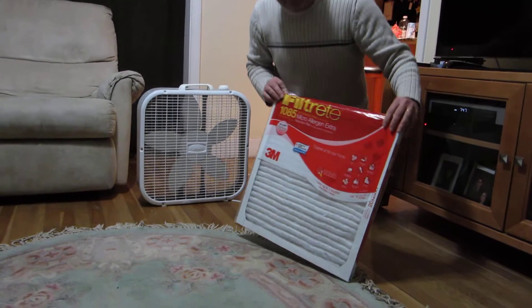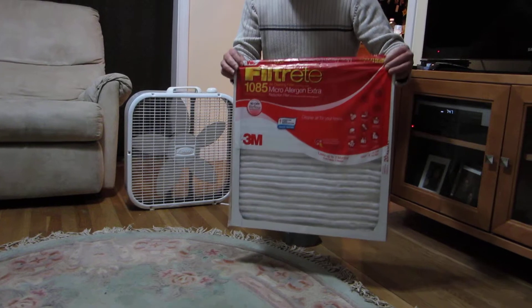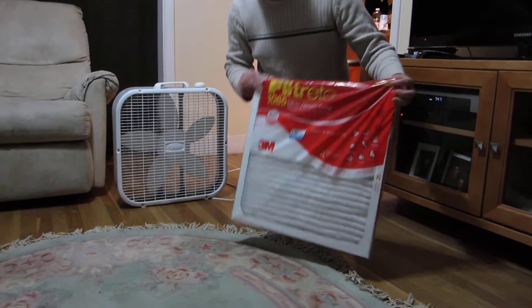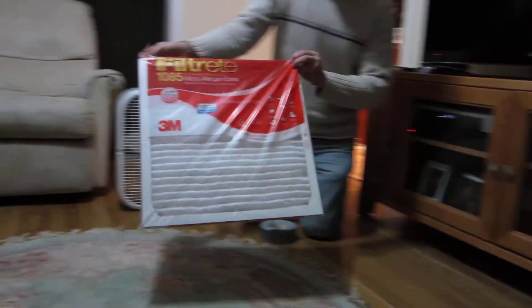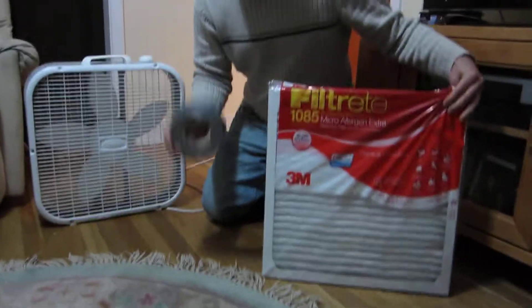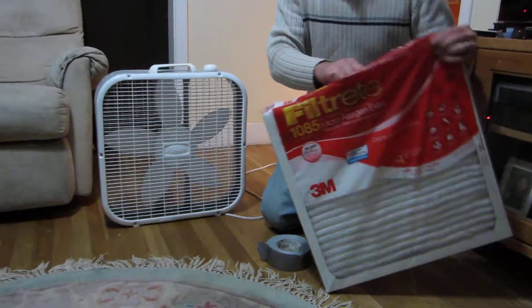This is a tutorial on how to make an inexpensive home air purifier. First, you'll need a filter. You can get a filter like this at Home Depot or Lowe's for around $10. Then, you'll need duct tape and a basic fan.